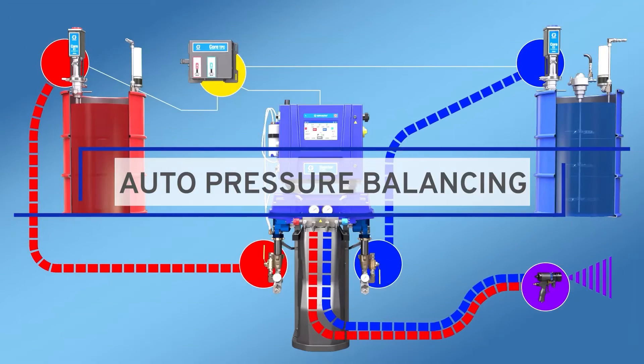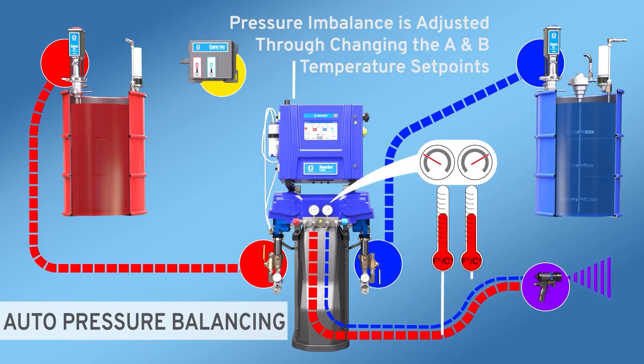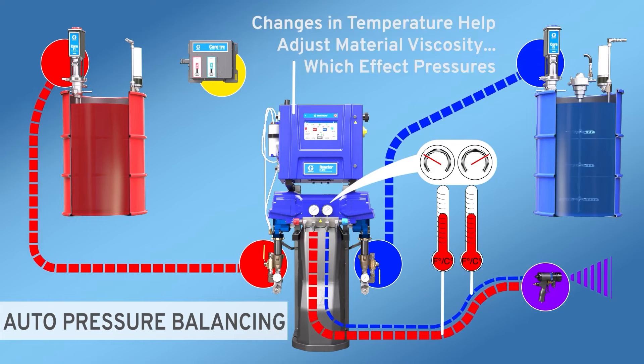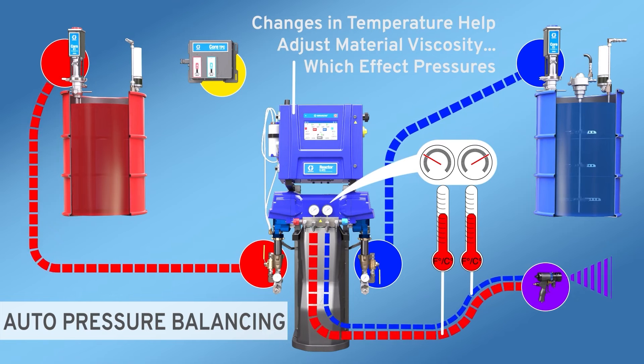Auto Pressure Balancing adjusts temperature to equalize material viscosity. This in turn balances the two pressures. This is achieved by slowly increasing the temperature on the high pressure side and slowly decreasing the temperature on the low pressure side.